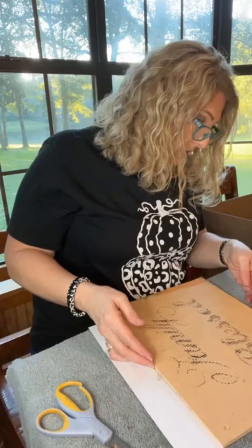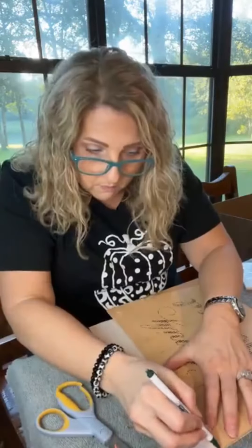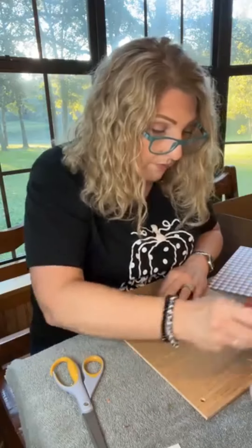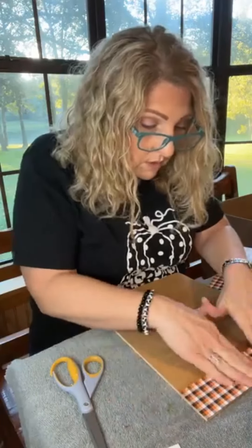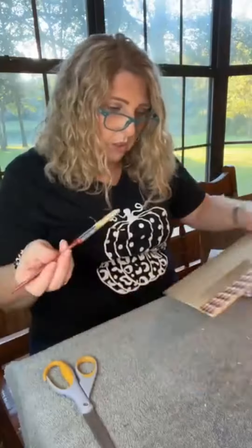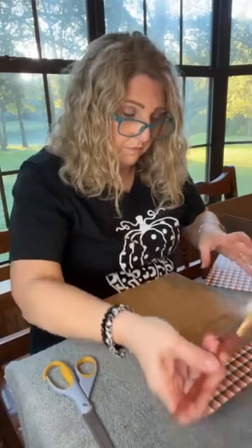So my scrapbook paper wasn't the exact size for my board, so I had to cut it and then sort of piece it together. And that's what I'm doing here, just putting my adhesive down and getting it all on there. I dry it here and there just to make sure it's adhering well. Now I'm putting the second piece on.